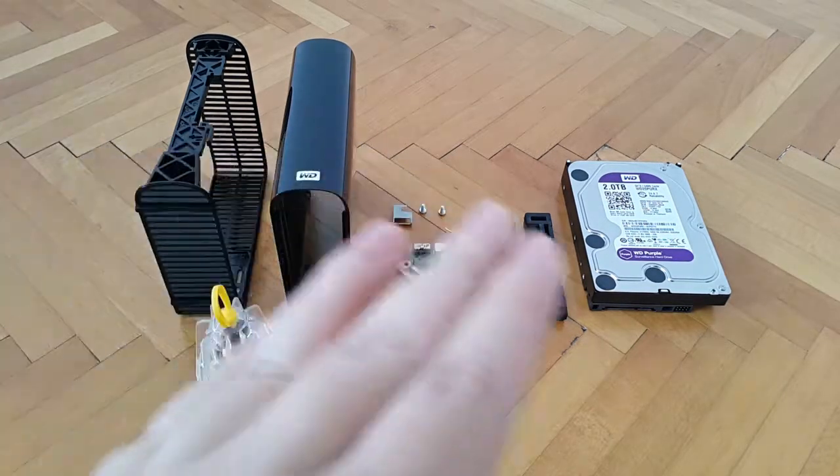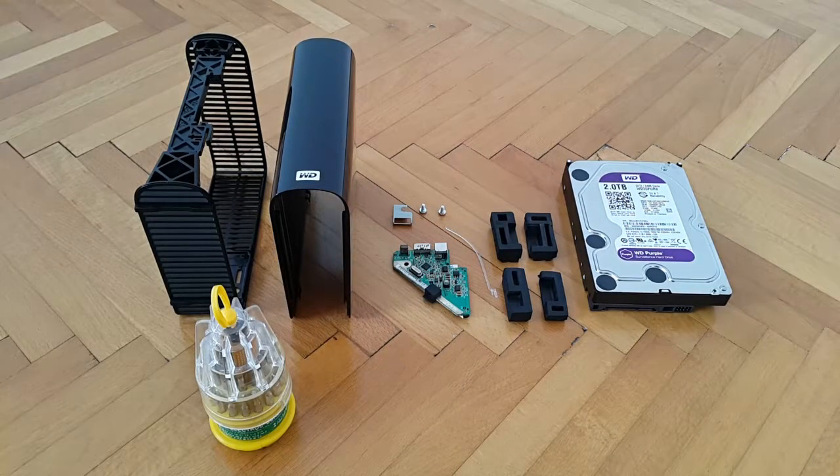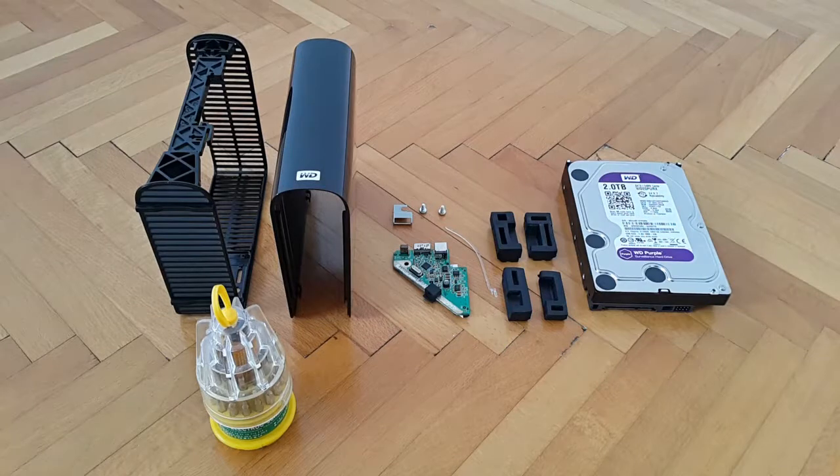The enclosure and all of its parts are from a three terabyte model, meaning the hard drive originally inside was three terabytes in capacity — Western Digital Green Edition, model probably WD30EARX. The hard drive I'll be using for this video is a Western Digital Purple Edition, two terabytes, naturally SATA 3, model WD20PURX. This hard drive is new — zero hours on the clock, at least that's what CrystalDiskInfo tells me.